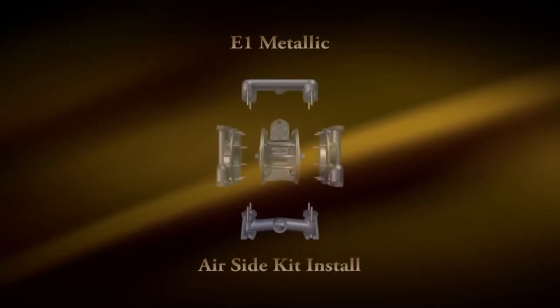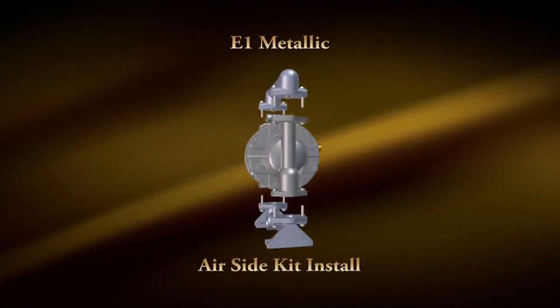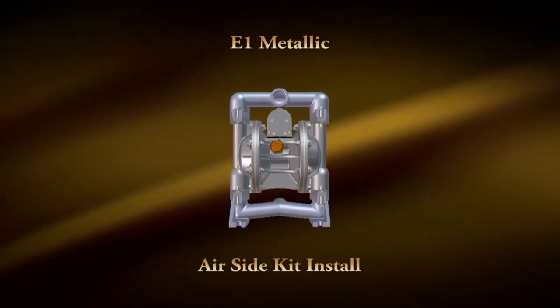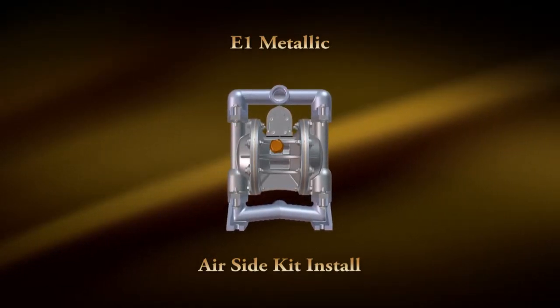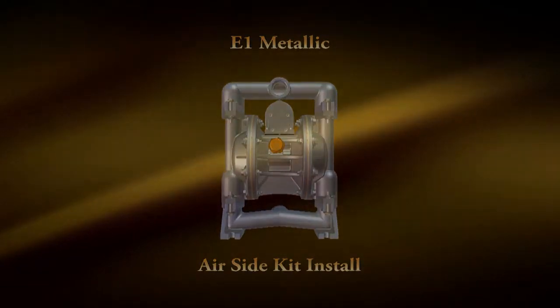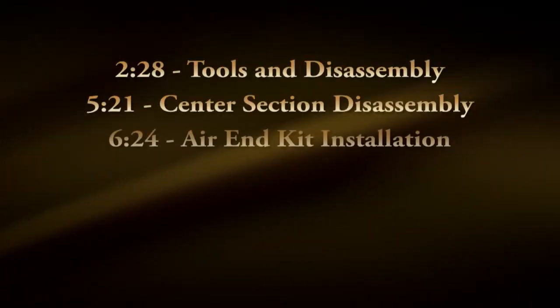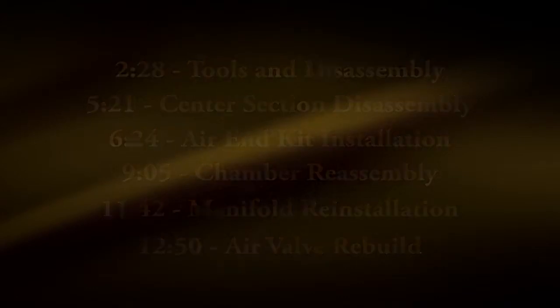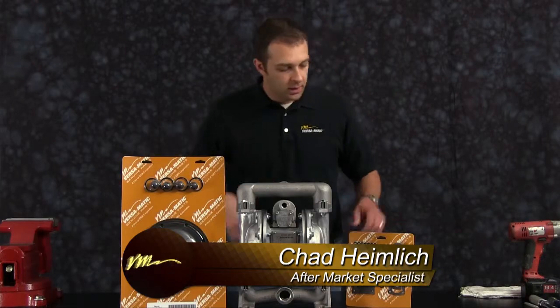Hi, Chad Hammack here today with First Medic Pump Company. Today we're going to do a rebuild with our E1 Metallic with a metal center. Here we have our wet end rebuild kit and our air end rebuild kit for our E1 Metallic with a metal center pump.